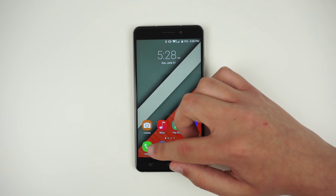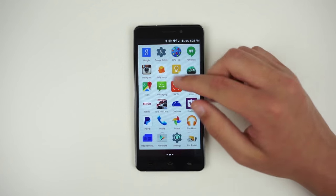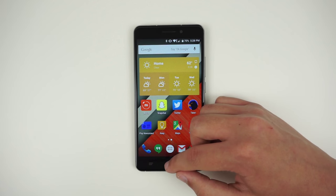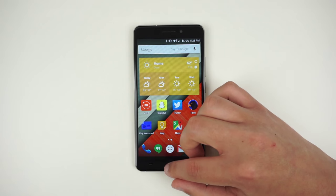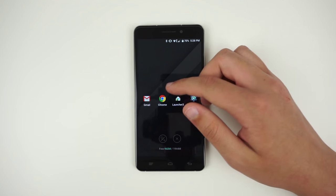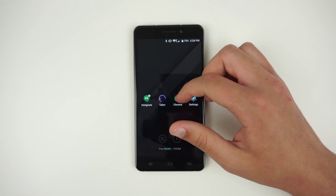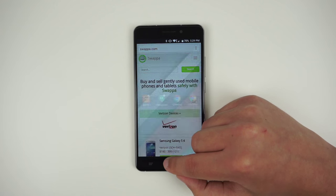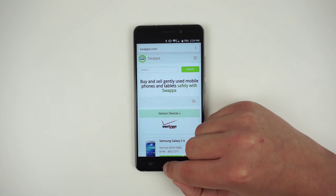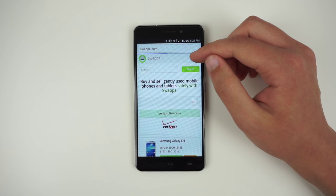Luckily, you can install a third-party launcher like the Google Now launcher to get the stock icons back. Because of that, I don't really see the launcher as a disadvantage. However, the multitasking menu is just plain awful. It isn't incredibly responsive, nor is it any better than the default menu found in stock Lollipop. I really miss the cards that showed what I was looking at in each app. For example, Chrome tabs just showed up as separate instances, and there's no way to distinguish which instance is for which tab unless you open up each one individually. That's really frustrating, and I wish that Okatel would have instead kept the stock multitasking menu.